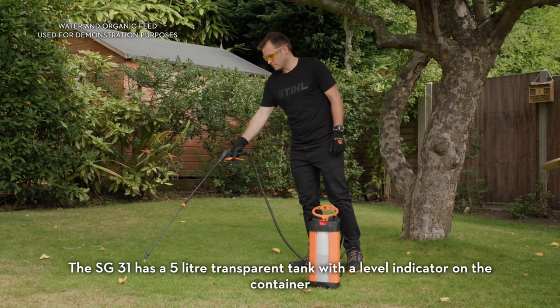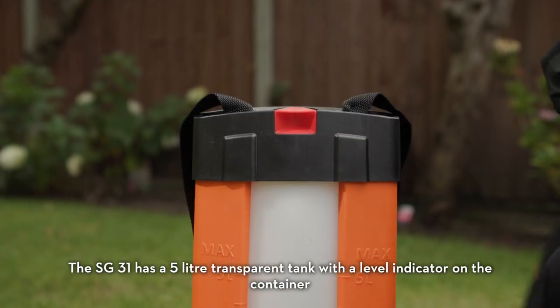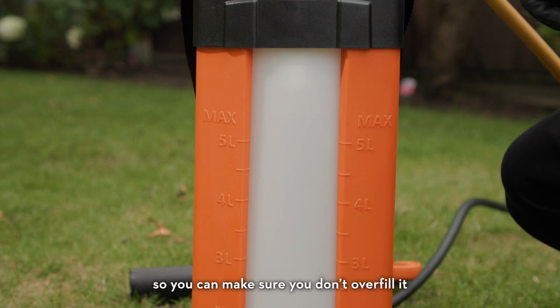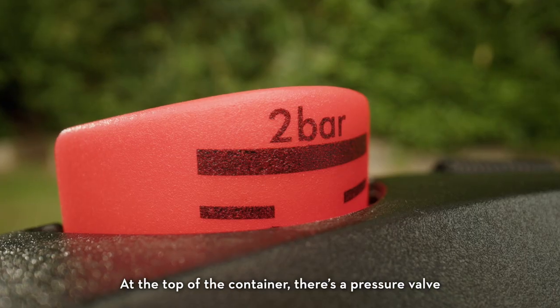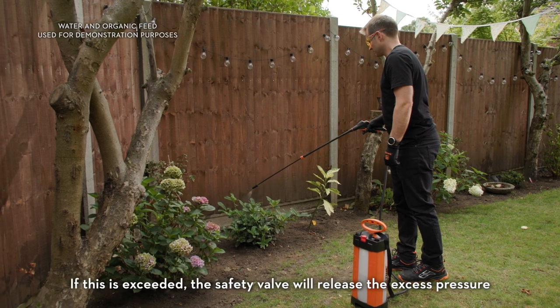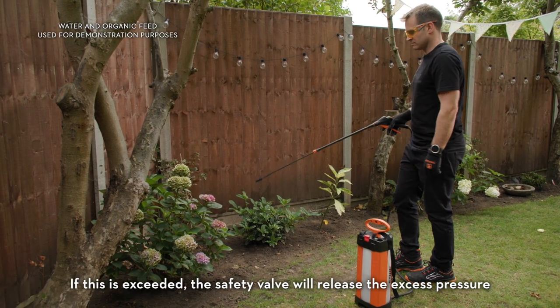The SG31 has a 5 litre transparent tank with a level indicator on the container so you can make sure you don't overfill it. At the top of the container there's a pressure valve. Its maximum operating pressure is 3 bar. If this is exceeded, the safety valve will release the excess pressure.